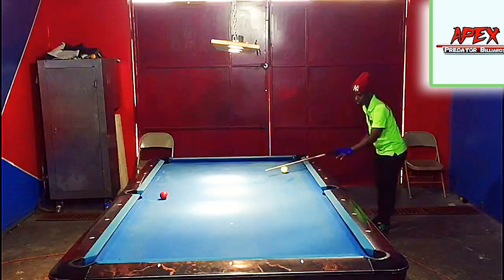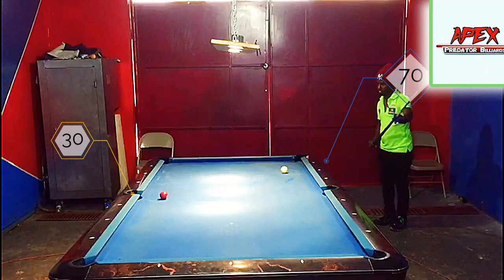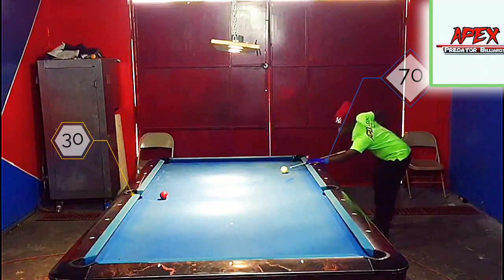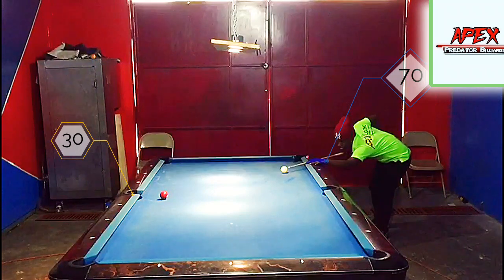Here we go guys, we are banking from 70 to 35. As I said for this kind of angle, we might have to overcut slightly and increase the speed a little bit more because the angle tends to go a little bit long. Just be careful of the scratch, guys.